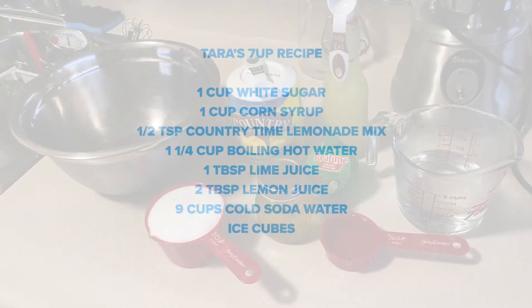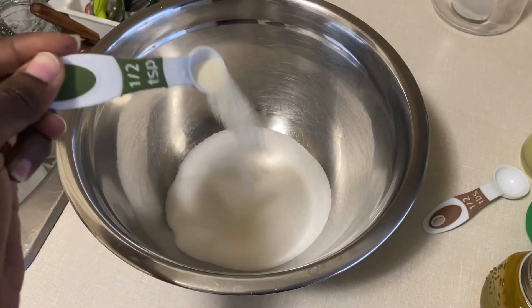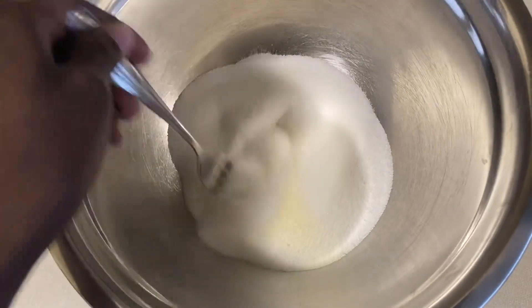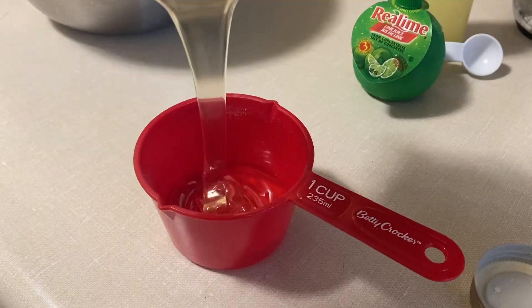Here's what you'll need for this recipe. To assemble: combine the sugar and lemonade mix and give that a stir. Add in your hot water and right away your corn syrup.